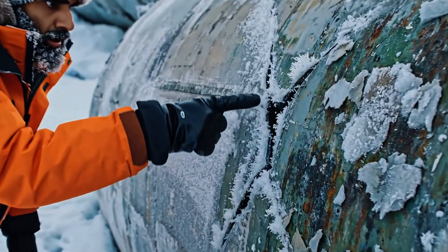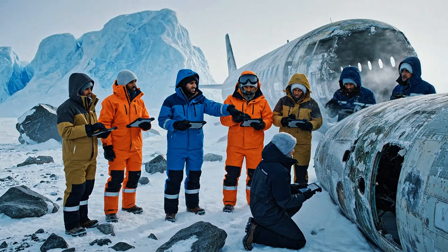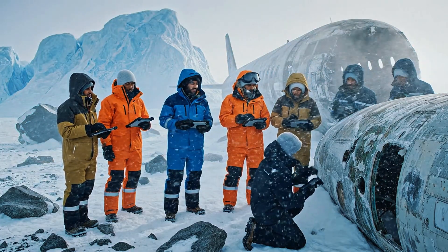The crack runs along the seam here. The metal is heavily fatigued. We need to document the exact depth and the level of corrosion. Uploading the thermal scan now.